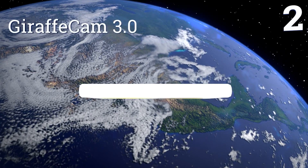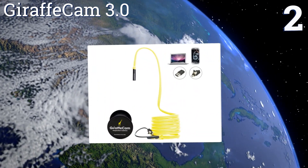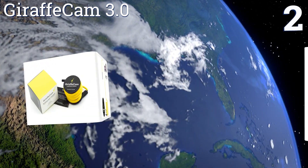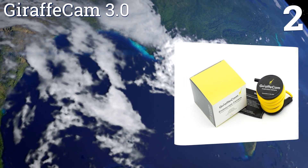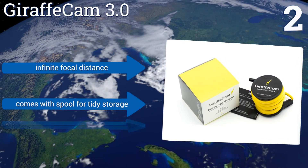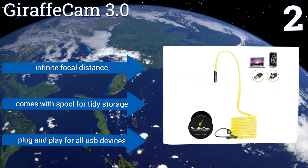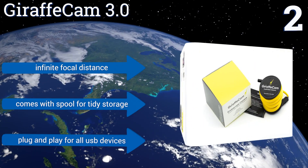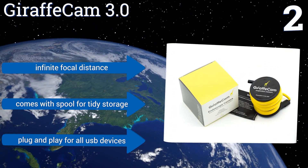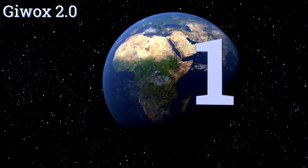At number two, the Giraffe Cam 3.0 has one big selling point: a sturdy flexible cord. This makes it invaluable for navigating tight corners without having to rig up a coat hanger or wire. The camera is also good enough to get the job done, and the LED casts a clear, crisp light. It offers an infinite focal distance and comes with a spool for tidy storage. It's plug and play for all USB devices.